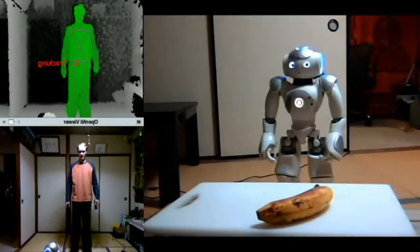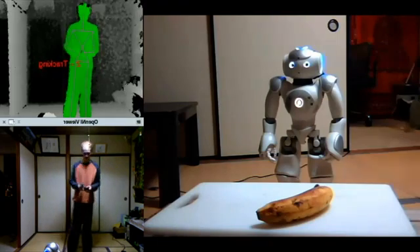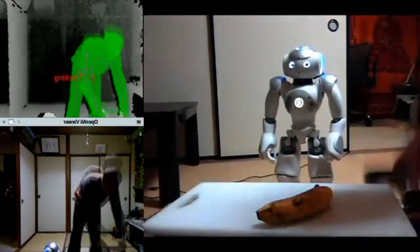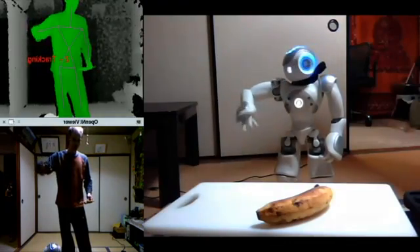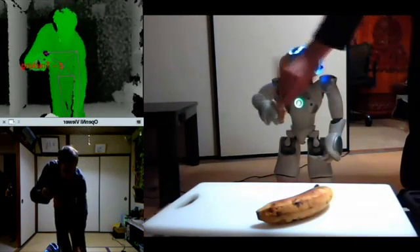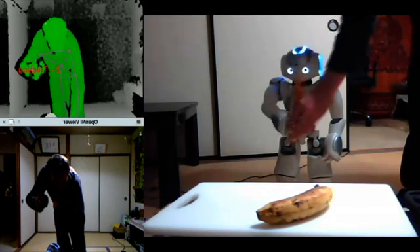We're going to see if the robot can use a kitchen knife to cut that banana. I have to hand it the knife though — I've tried to have the robot pick the knife up from the cutting board, but I just can't get it at the right angle.